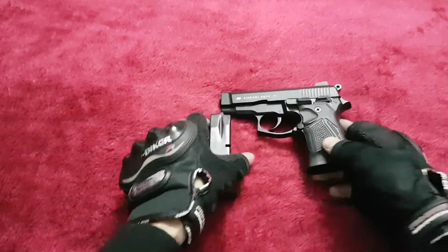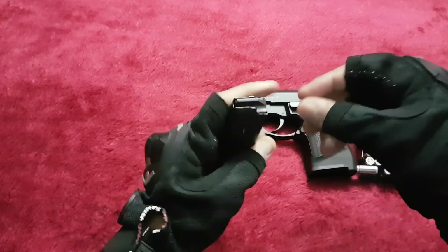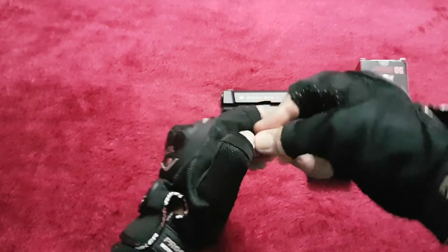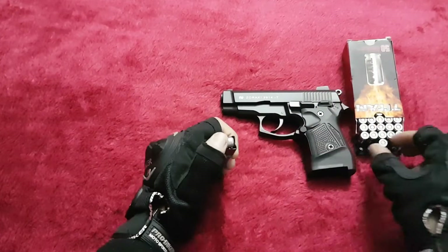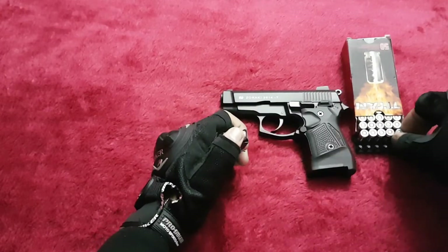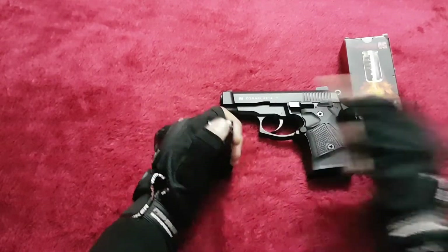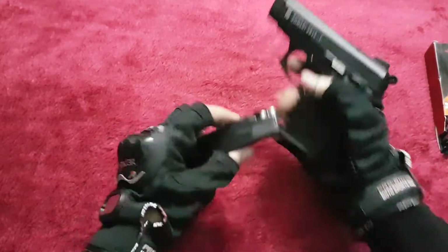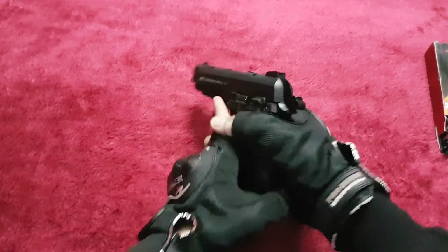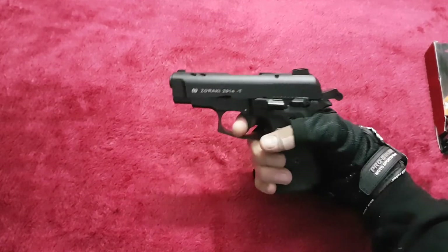Let's load some rounds into it. It can hold a maximum of 14 rounds. Now you're ready to go — just pull the trigger and it will shoot.